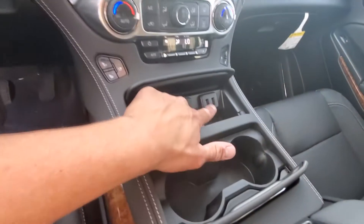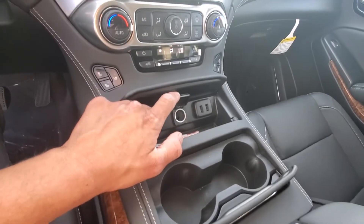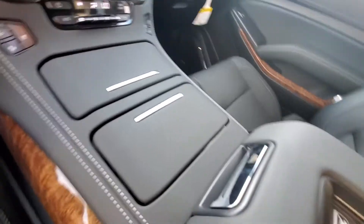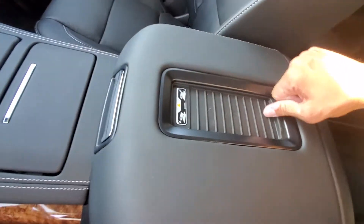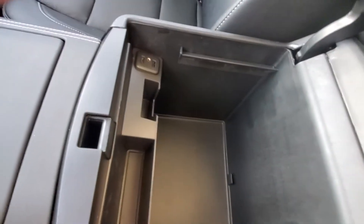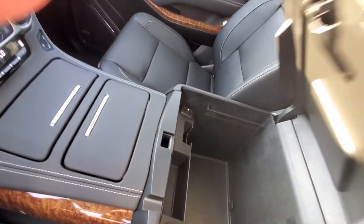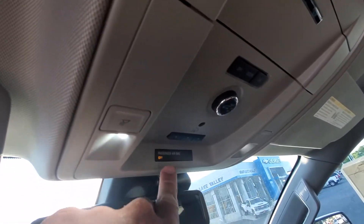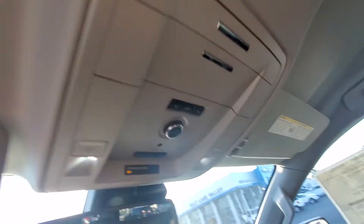You got your USB ports, another outlet there, your cup holders all hide away. This is a wireless phone charger up here. And then the big console has the USB port and auxiliary port there. Up here you do have controls for your lift gate, and you can program up to three garage doors in, plus sunglasses storage and a camera to check on kids in the back. Very nice feature there.